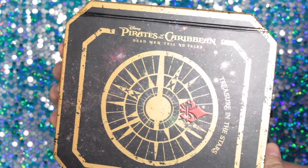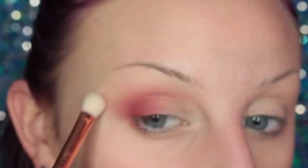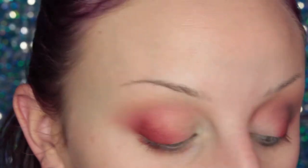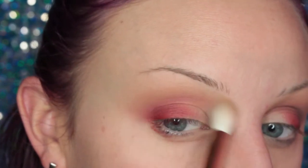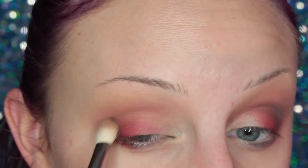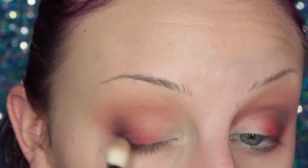Jumping into the Pirates of the Caribbean palette by Lorac, I'm taking Mayte and going over the brow bone area and transition area to make sure it's all blended. Then I'm taking Pirate's Chest, which is a nice light warm brown, and placing this in my transition area with a larger fluffy brush. Then I'm taking that same shade on a smaller blending brush and placing this in my crease. Then I'm going to take Tell No Tales on a MAC 217 and placing this in the outer V and crease of my eye, building up that pigment.